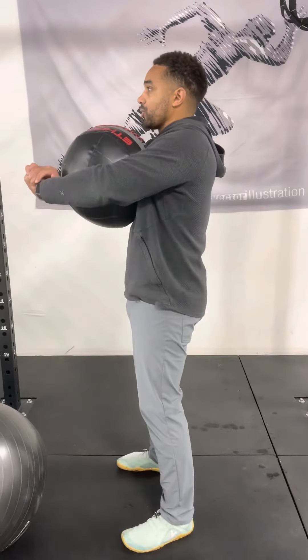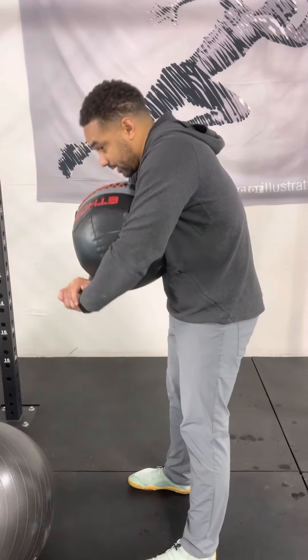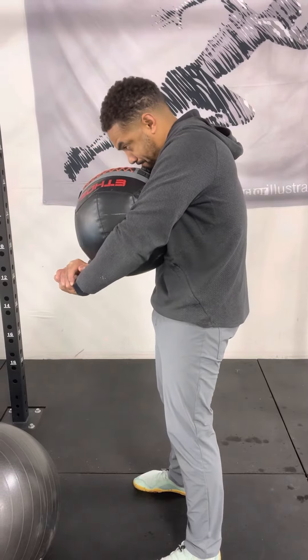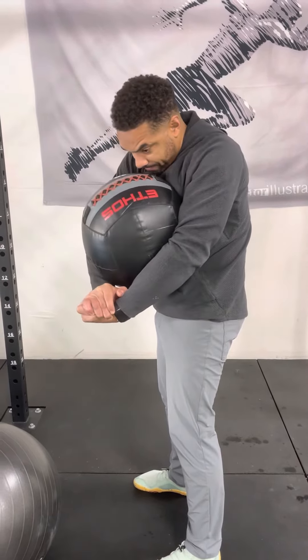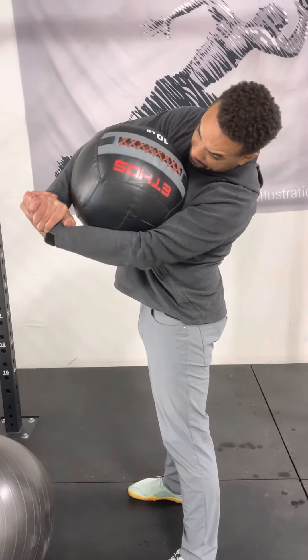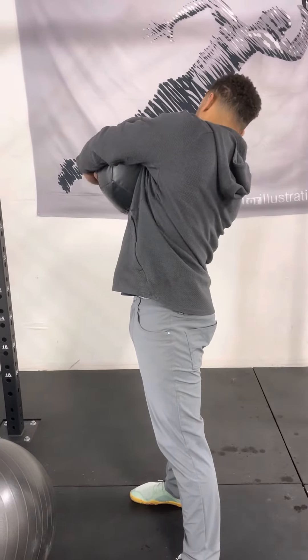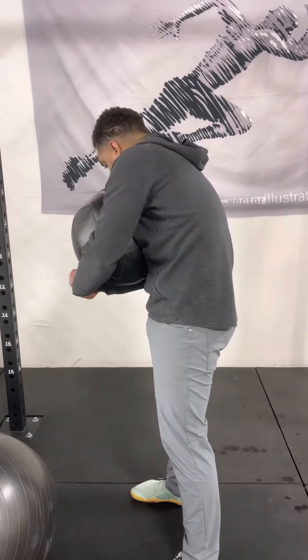Grab that ball, and then we're going to go into — I'll stand sideways for you. So we're going to go into that flexion, trying not to let the hips falter into flexion, keeping that spinal flexion to focus, going to rotation, lateral flexion, extension, and then rotate back to the lateral flexion, and then flexion, rotate back to center.